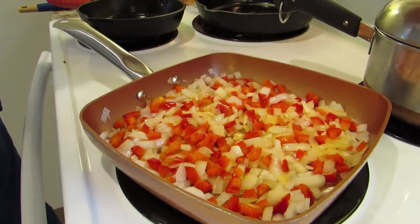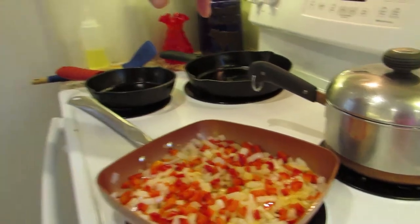We're going to let them cool. We've got our rice in here - we let the water boil, turned it off, put the rice in, and now you let it sit for about fourteen minutes. Once all this is cooled, then we can get to mixing everything together.